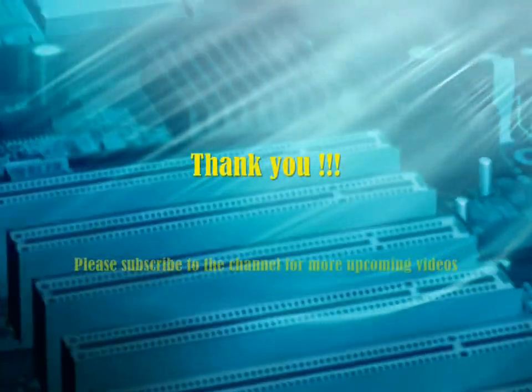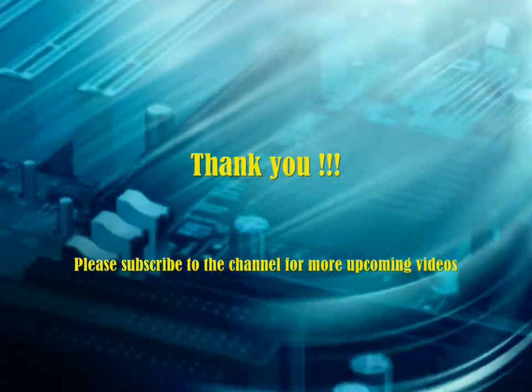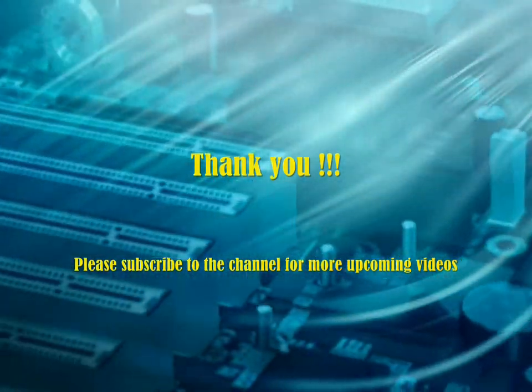That's all for today's video. If you like this video, you might like some of my other videos too. Please check them out at Electronics Made Easy. Till then, I'll see you in my next video.